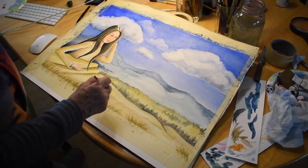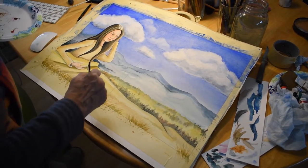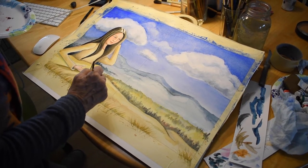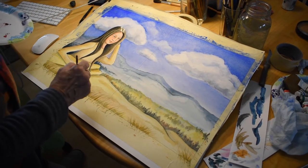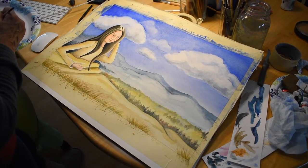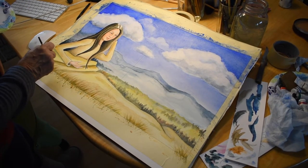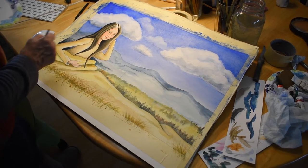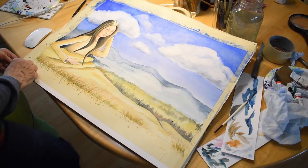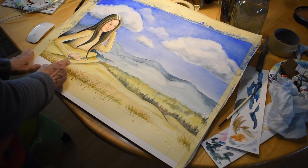I'm just finishing up some of these details, adding a little bit of grass to my foreground, just to kind of bring everything forward. And I'm ready for my favorite part, which is to get rid of this tape and show the nice clean lines of the paper.